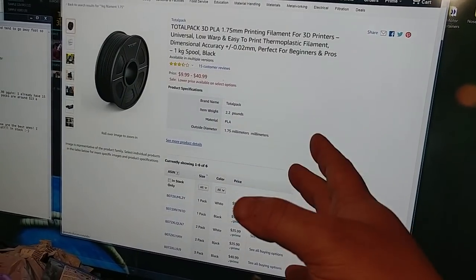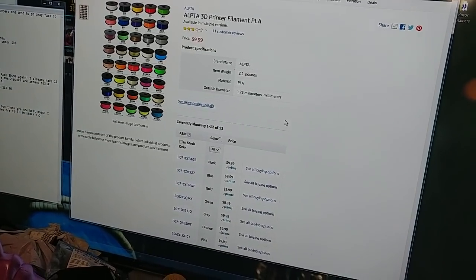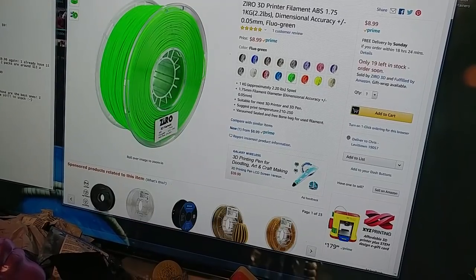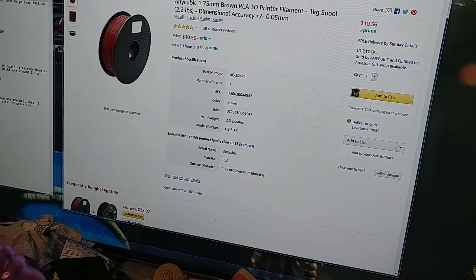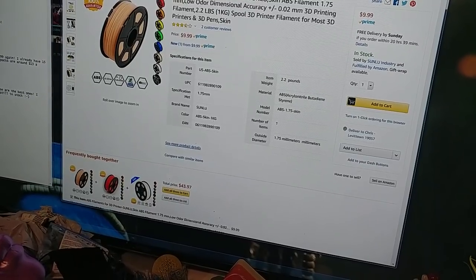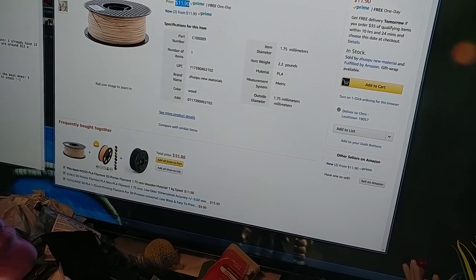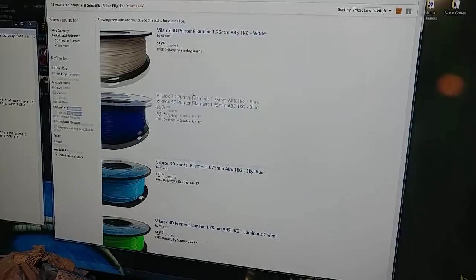To go through it again: Total Pack PLA — $9.99 for white or black. Alpta — all colors — $9.99 PLA. Zyro — one of my favorite brands, but it's ABS — fluorescent orange, fluorescent green, gray, gold, and brown. Anycubic PLA brown at $10.56. Sunlue ABS skin for $10. Repco purple ABS for $10. The fake wood PLA — not real wood fill — at $11.90. And all the Velarox colors for $9.99.